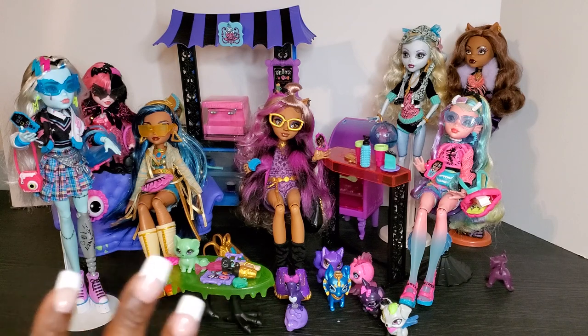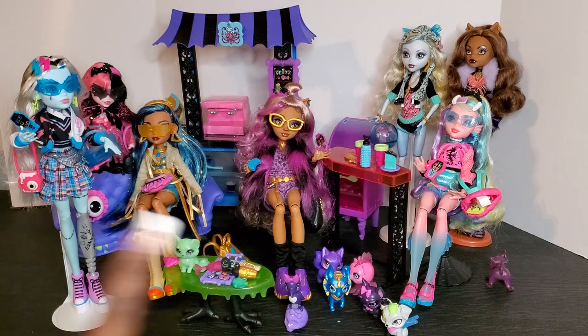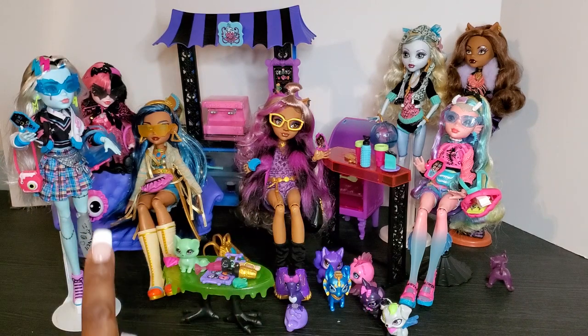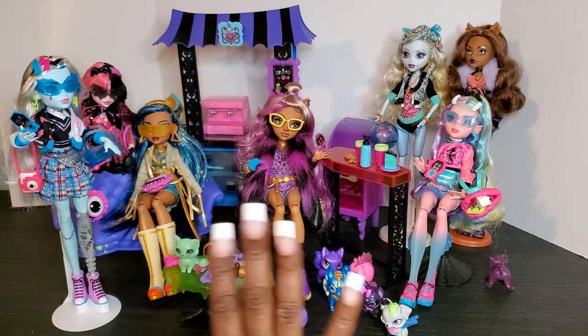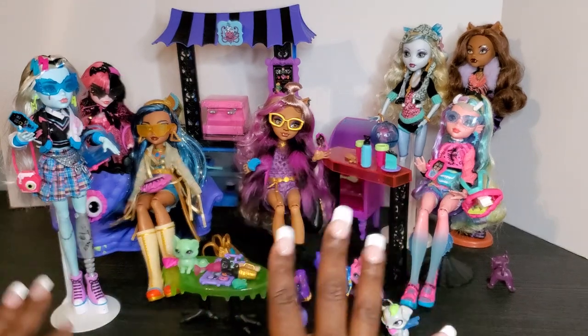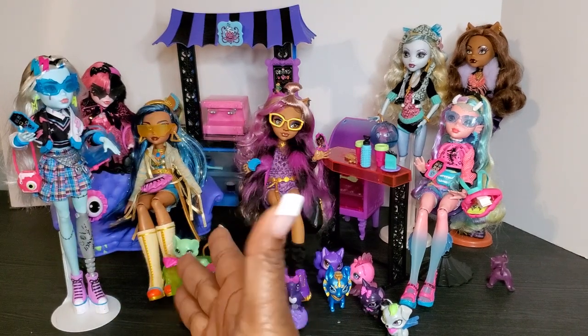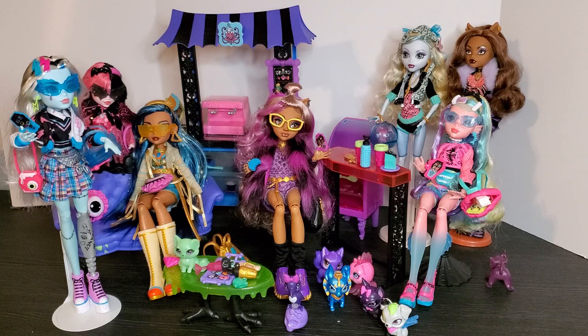I absolutely love these dolls and I cannot wait to bring you the next unboxings, which I think will be Deuce, Toralei, and Ghoulia. As soon as I get those, I am going to do an unboxing video for you all. Until then, please like, subscribe, and comment on my channel. Thank you guys and have an amazing day — say bye girls!